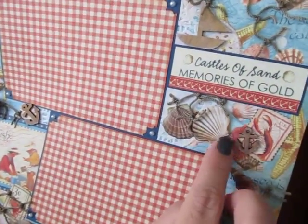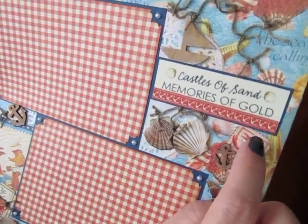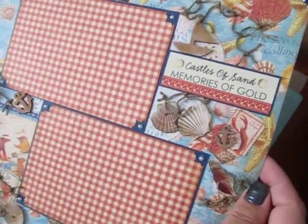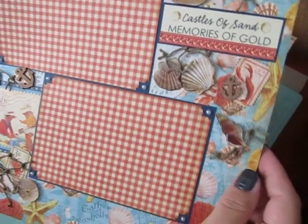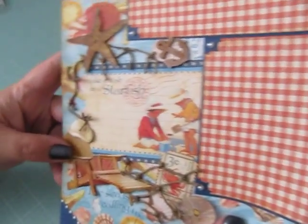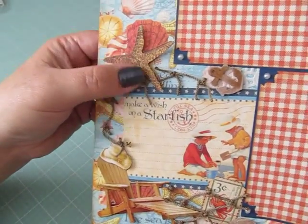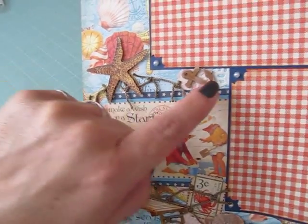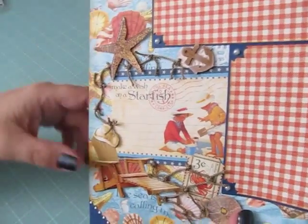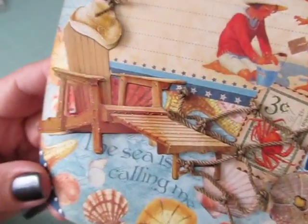I have some seashell stickers, some are dimensional, some anchor wood veneers, the postage stamps, a sailboat wood veneer, and some more of the fish netting on this side. Down in the corner I used one of the cutouts to make a journal spot and added a dimensional starfish, some more fish netting. There's a doily behind here but I pretty much covered that up. Another wood veneer anchor and I love this beach chair — this lounge chair and it has a hat on it.